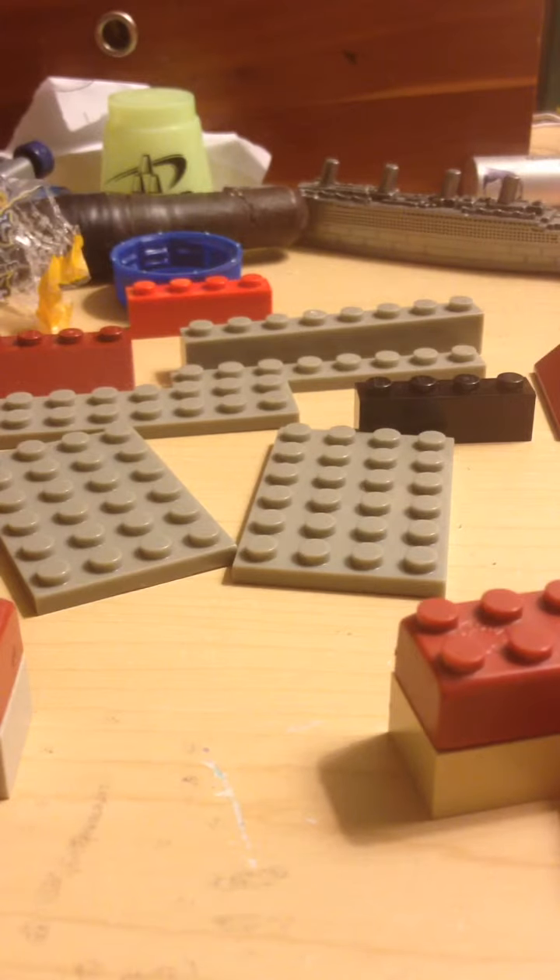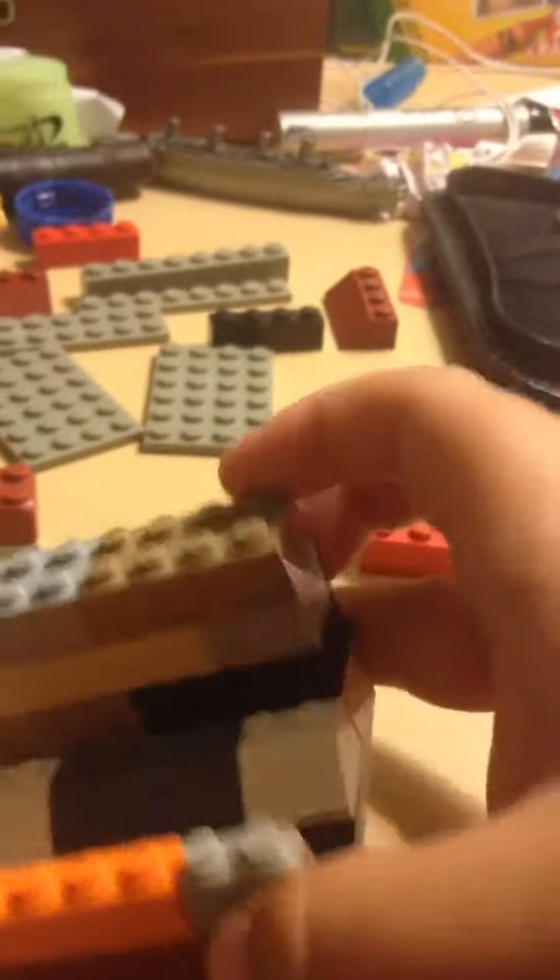Do you ever need a stand for your iPhone but you don't have one? I'm going to be showing you how to build a Lego iPhone stand. I love this thing — I'm actually using it to record right now.